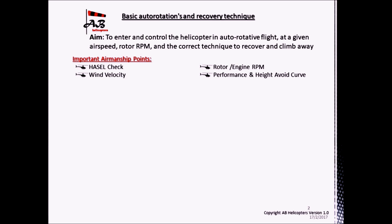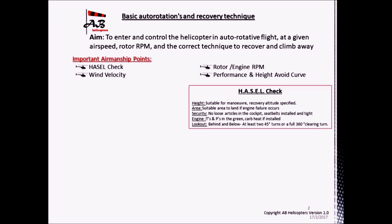The HAZEL check is an important safety precaution that should be carried out before conducting the manoeuvre. H: is the height suitable for the manoeuvre and is the recovery altitude specified? A: is the area suitable in the event of an engine failure? Next, S: security — are there any loose articles in the cockpit that could impede the flight controls? Are all seatbelts installed and tight?